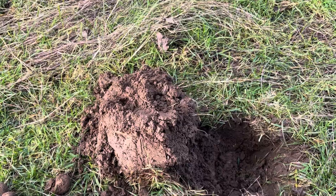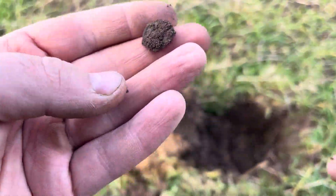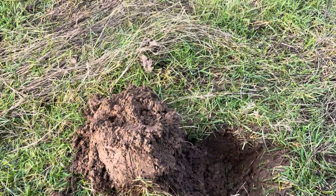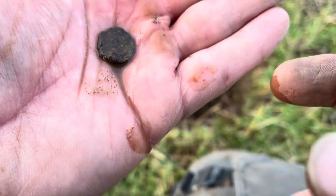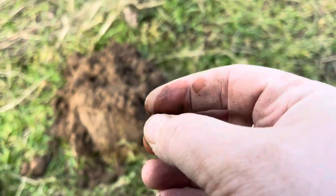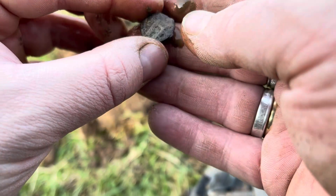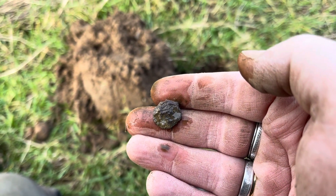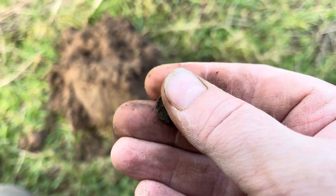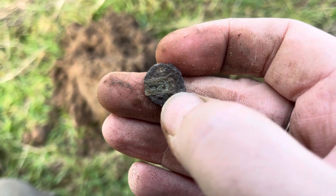Ladies and gents, just got a 12 on the manticore - unusual number. I dug it and it's just a disc shape. I'll get the water on it because it might be something decent. Not too sure what that is. I'll clean it up probably off camera - I ain't got a clue what that is, I think it's just junk to be honest. Just a little tiny disc shape, but it's got a strap on the back so I don't think it's anything decent. Oh well.